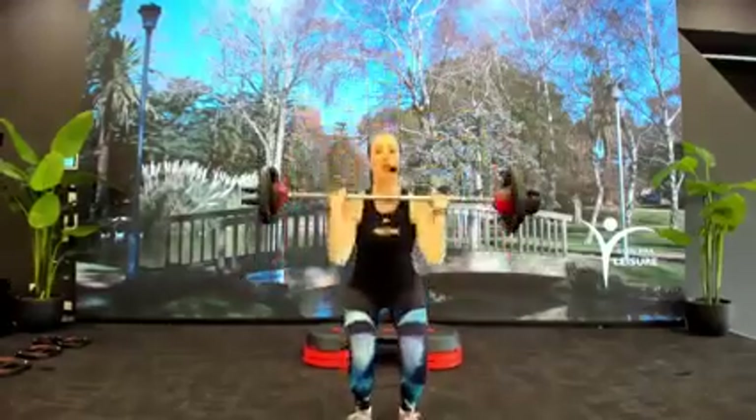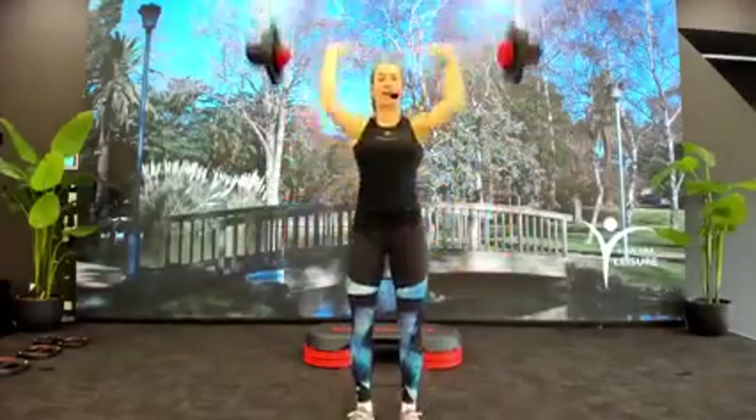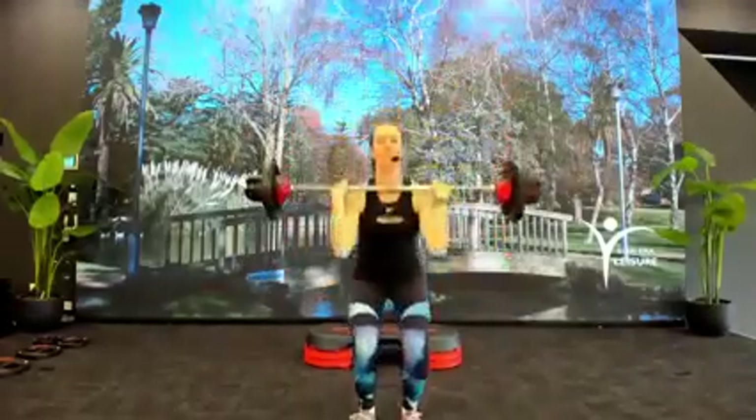Clean press. Catch the bar, drop, drive, sit. Get under fast. One more. Bar up onto back.